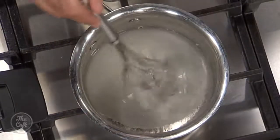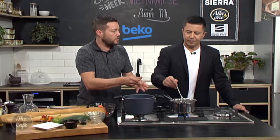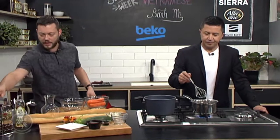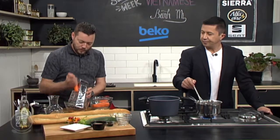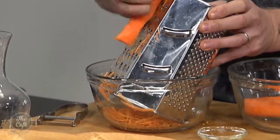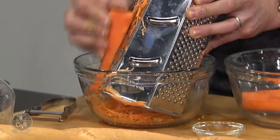Lots of vinegar in there, really sharp — you need the sugar to balance it off, and we're going to get that whole sweet and sour effect. Bring it up to a simmer until all the sugar dissolves, turn it off, let it cool down, and then it's ready to go and put all over our carrots. So just some carrots we've peeled — get a grater and we're just going to grate these. You can chop it up with a knife, do it julienne if you want, but it's quite easy just to grate it.